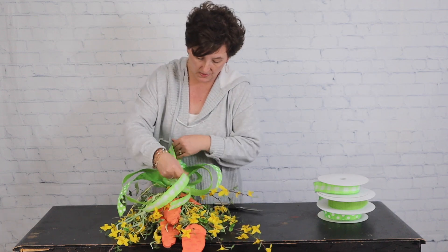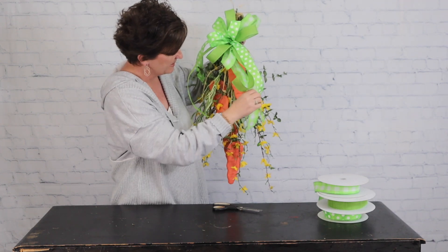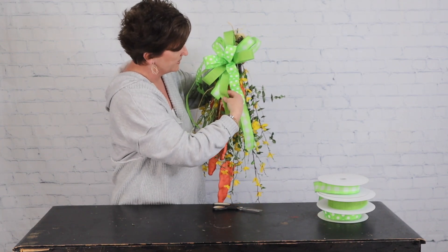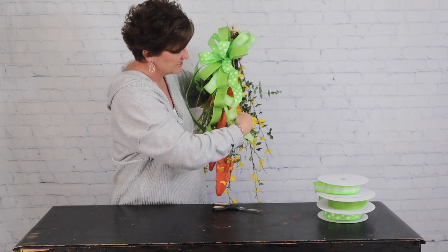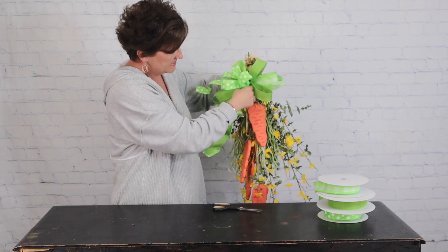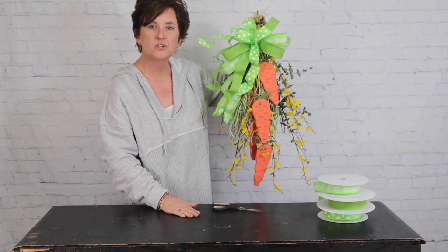There is my finished swag! I love this green ribbon because it almost looks like it might be the green from the carrots — the little carrot foliage. I'm going to take this ribbon and give it just a little crimp; I don't know why, it just finishes it off for me. You can always adjust this bow so all your streamers aren't just coming down in front of your little carrots.